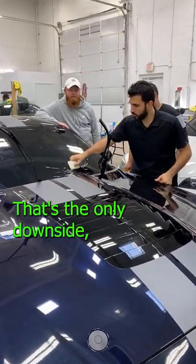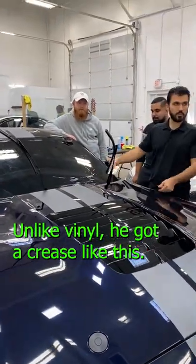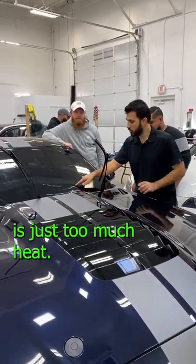You have to redo it. That's the only downside — it's very unforgiving, unlike vinyl. With vinyl, you get a crease like this, you pick it up, heat it, and it goes back to its original shape. But all this — that's just too much heat.